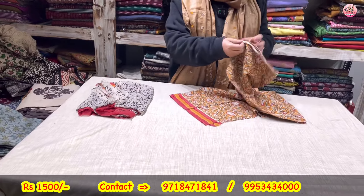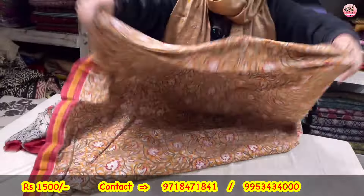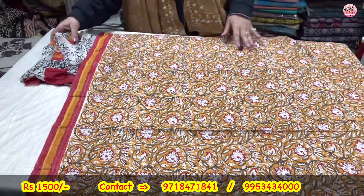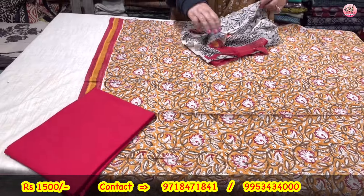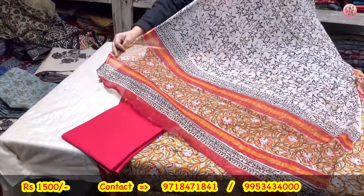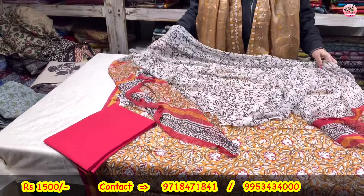We start with the 1500 range now. This is your shirt — hand block printed. Beautiful mustard maroon combination. This is a hand block printed cotton shirt, cotton lower, and a pure chiffon hand block printed dupatta. Coming to you only for rupees 1500.